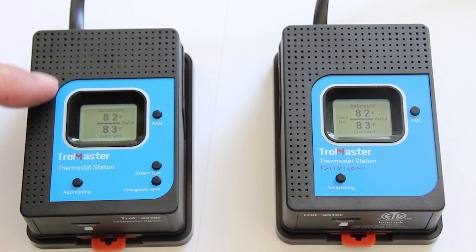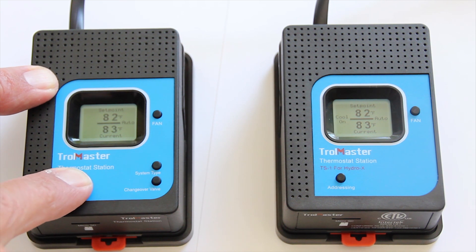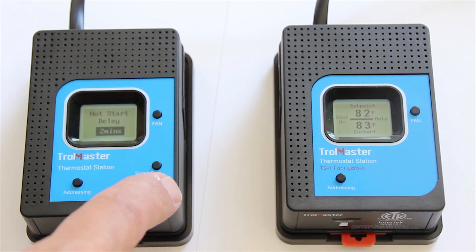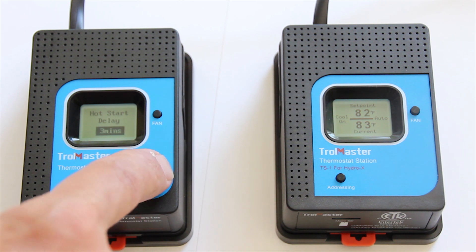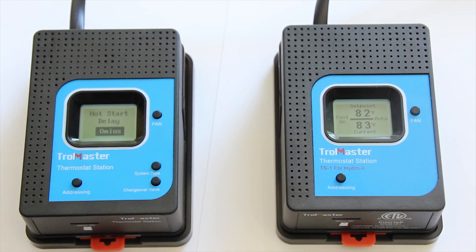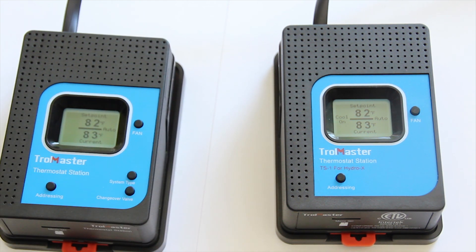From Trollmaster, going over the latest firmware update for the TS2 and TS1 — it does allow you to remove the hot start delay. After you do the firmware update, simply press and hold the addressing button for five seconds. It will pull up the hot start delay time, and you can use these two buttons right here to alter that, so you can go from five minutes to zero minutes. Then press and hold the addressing button for another five seconds to go back to the main screen.